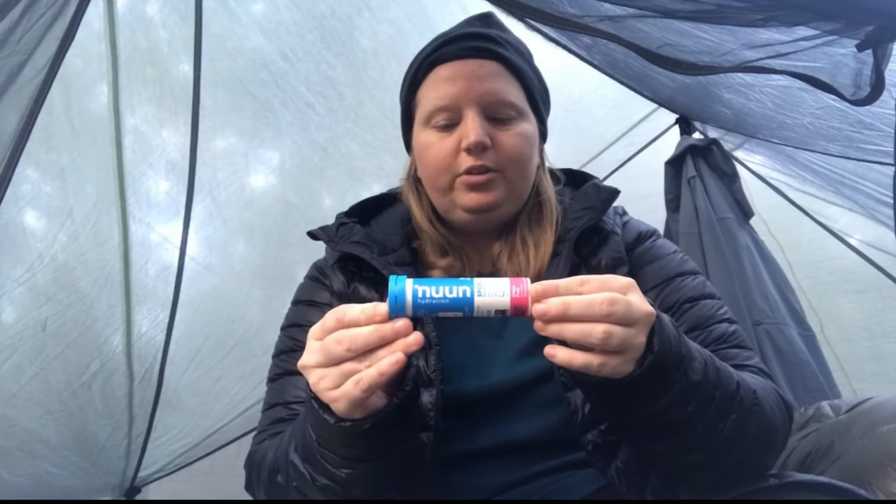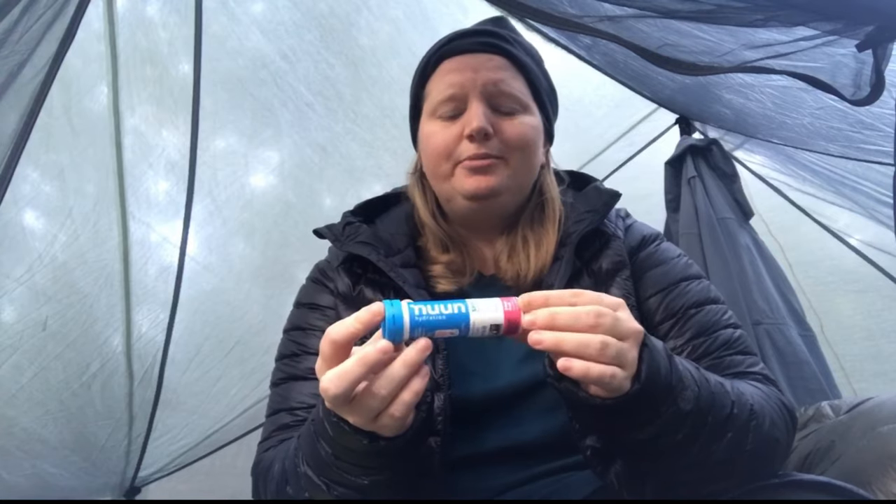To start with, I got new electrolyte replacement and I went with Noon Hydration. They're like these little fizzy tabs that you dissolve in your water. They have a ton of sodium — I think it's 300 milligrams — and they taste okay, like not great, but I can totally drink it.